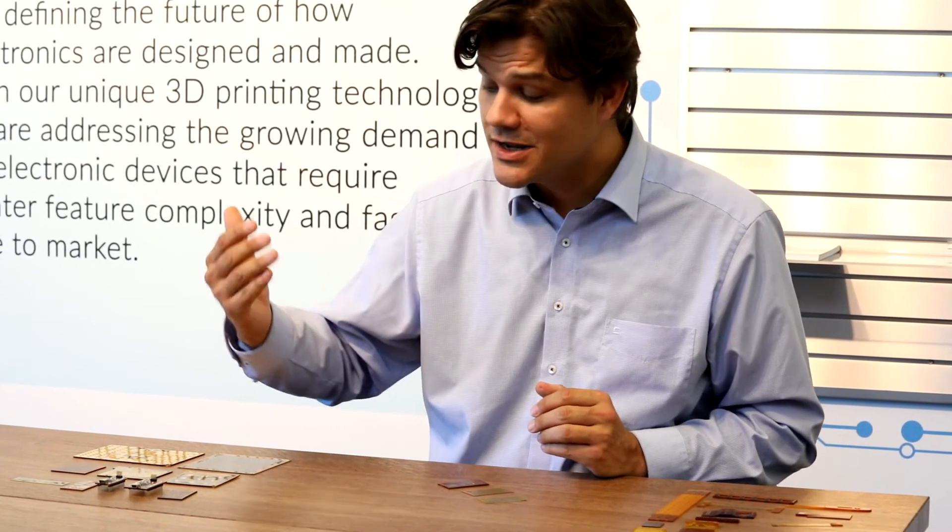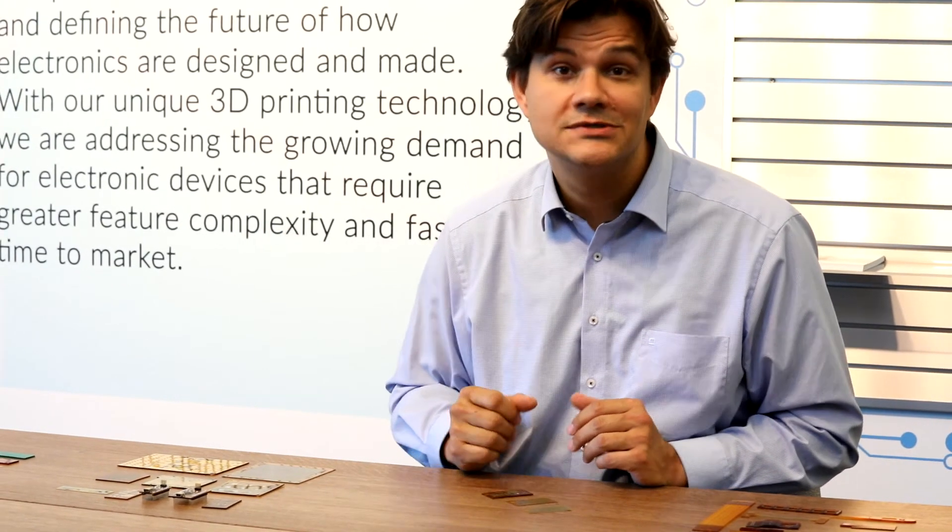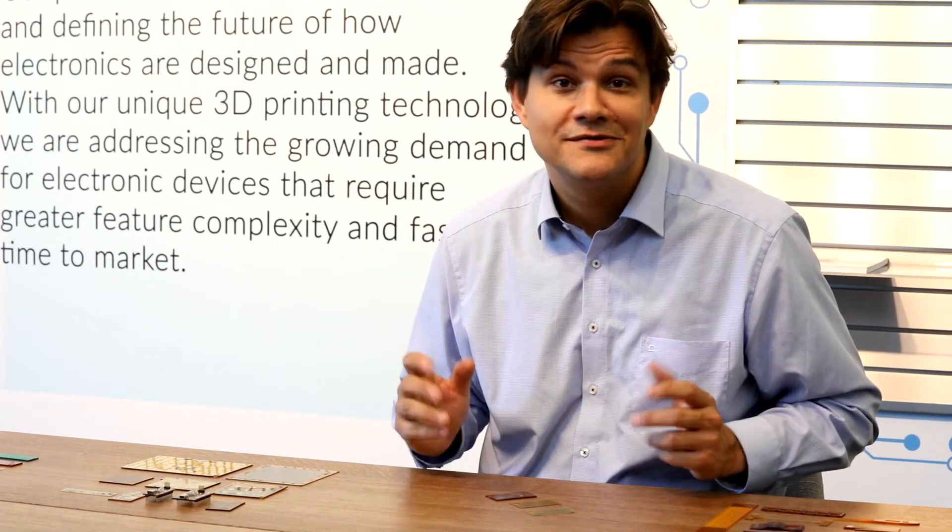This is obviously how you'd make a four-layer board, but there's no reason not to keep going and produce 12, 16, or 20-layer boards. It really depends on the design that you want to achieve.